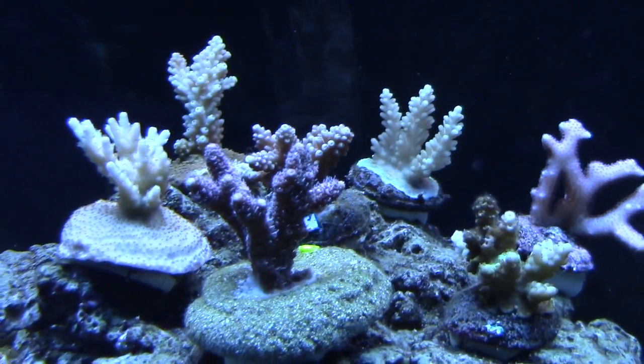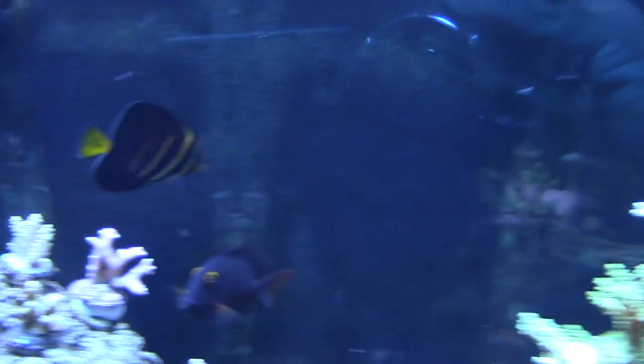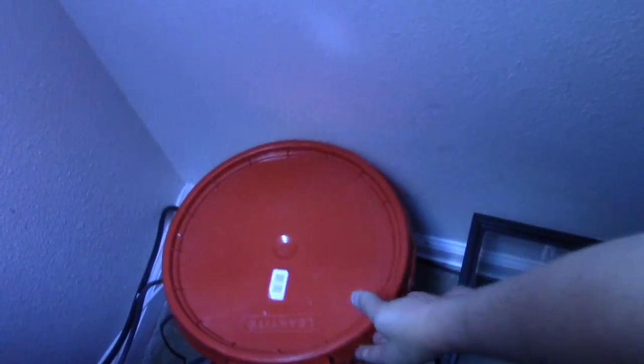I'm going to make the switch to two-part soon. Right now I'm doing kalkwasser. Where's your kalkwasser? In that bucket right there. This is one thing my wife hates — she just hates this bucket. I'm going to build a little shelf right here. What auto top-off are you using? It's a JBJ. I had the Tunze Nano but I didn't like that it was on one sensor. I had a lot of problems with my Tunze Nano — it overflowed on me two or three times.